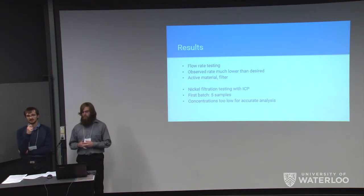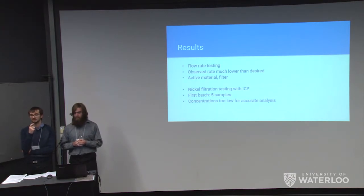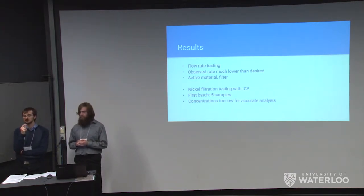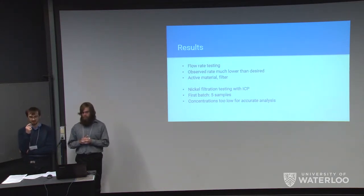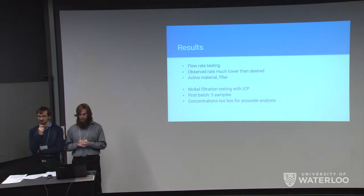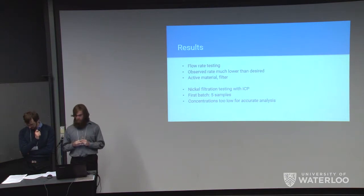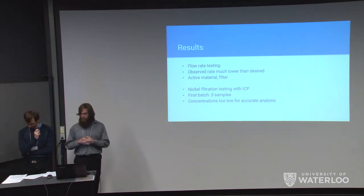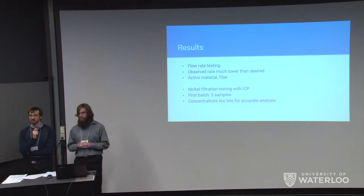The flow rate testing was unsatisfactory. This was partly because the originally planned filters were unavailable and much smaller filters were used. There was also a significant chance that the active material reduced the flow rate through the filter, forcing a trade-off between the amount of active material and the final flow rate. Because of this trade-off, we used 18.5 milligrams of active material paste for the filtration test — less than originally planned, but the most we could use while achieving a reasonable filtration rate.